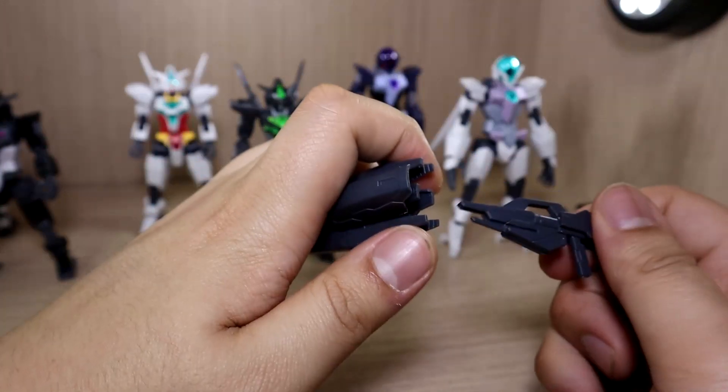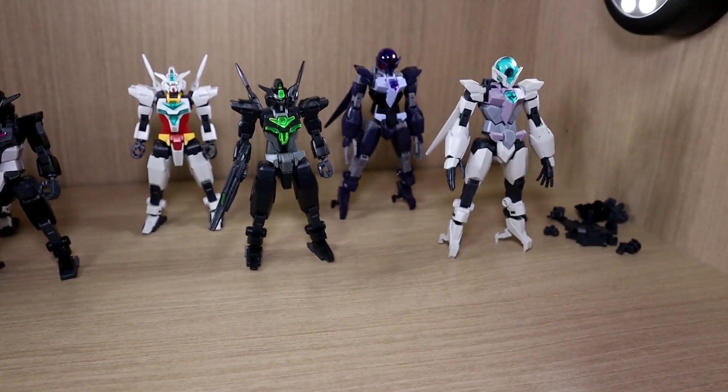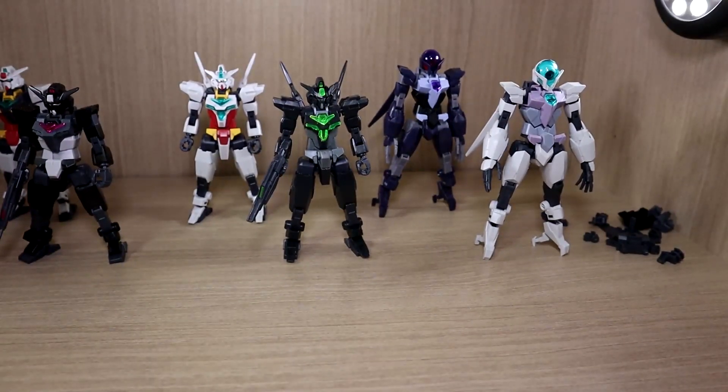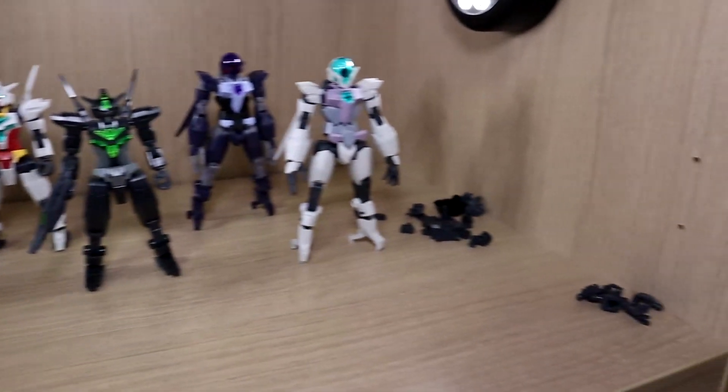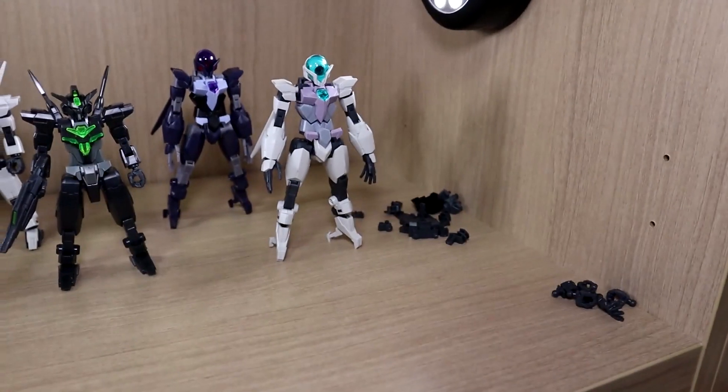As mentioned, the beam rifle is included inside here — each of them actually comes with their own beam rifle, so no need to worry about that. Now let's go through some leftover pieces; as you can see on the right side there's a pile of stuff, so let's see what we got for each of them.